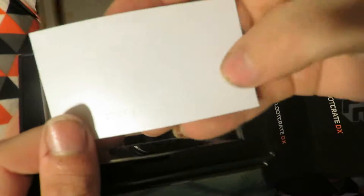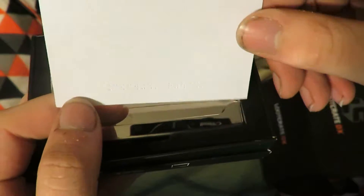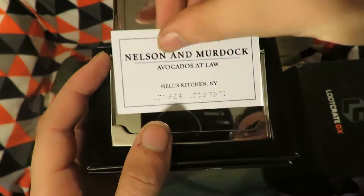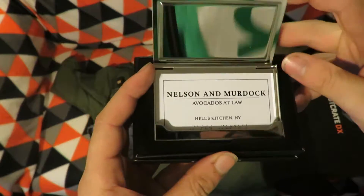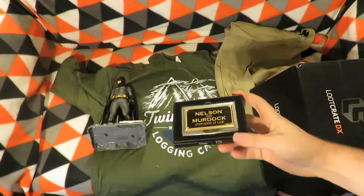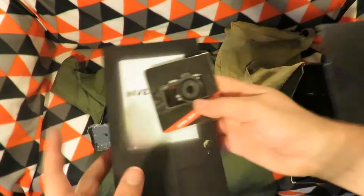You can see there — can you see on the back the dots in the card? Those are for braille. I'm assuming it's braille for Hell's Kitchen, New York. So that's quite a neat business card holder, though I don't think I'll ever use it.